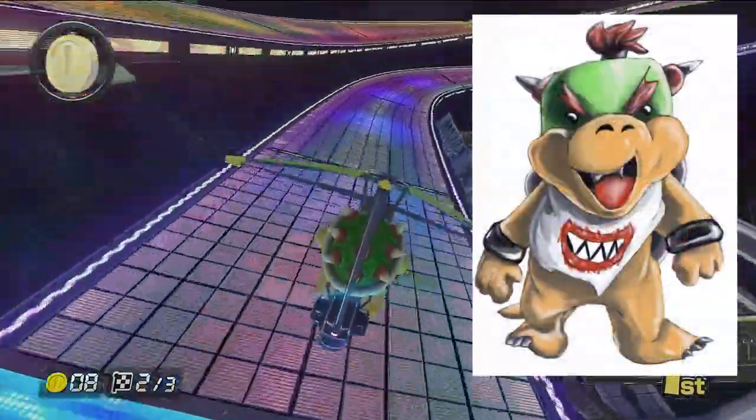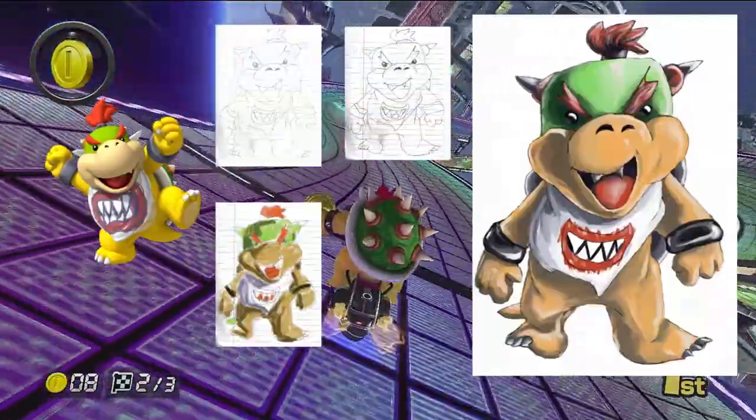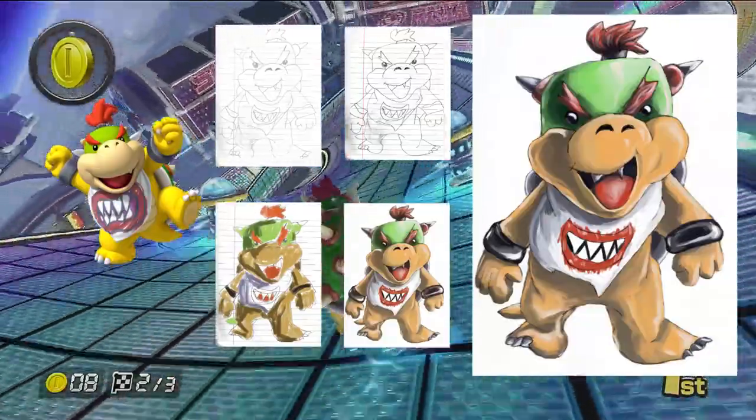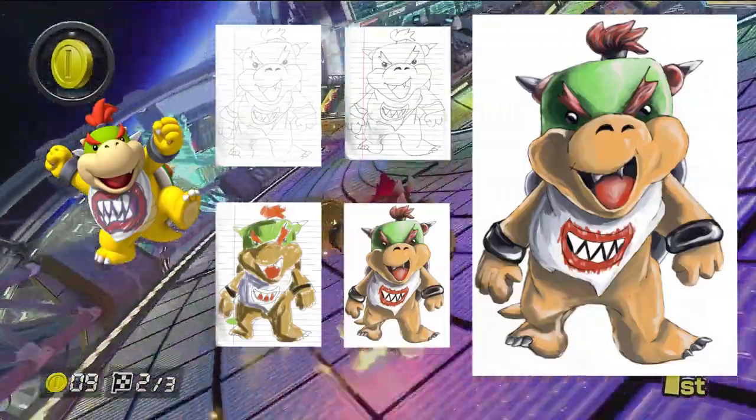That's it for me on this episode on Behold Reviews in Drawing with my son, Bowser Jr. Please like and subscribe if you like my videos. B-Ho out and Greg, take us out of here and I want you all to please keep drawing.